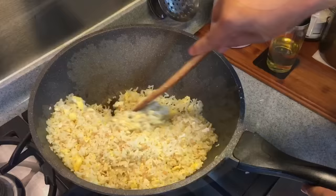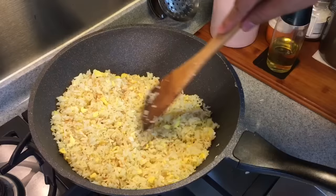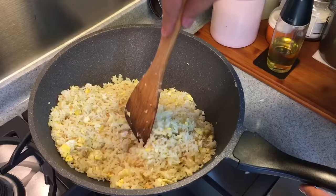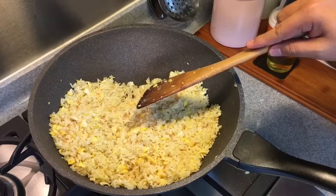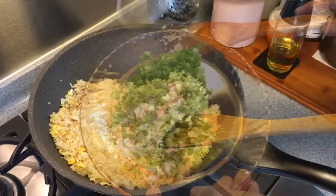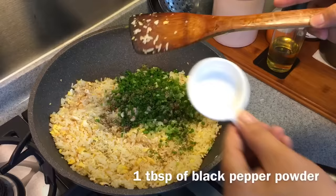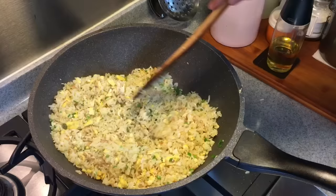Depending on how soft or hard you want your fried rice to be — the longer you fry it, the harder the rice will be. In certain countries in Southeast Asia the fried rice is pretty hard, but I like mine to be a little bit fluffy, so I'm not going to fry them way too dry. Once you've mixed this up well, we're adding the rest of the ingredients: one tablespoon of light soy sauce, four stalks of spring onion chopped finely, and one tablespoon of black pepper. If you like it more spicy, you can put a little bit more — it's really up to you. Mix it all up.